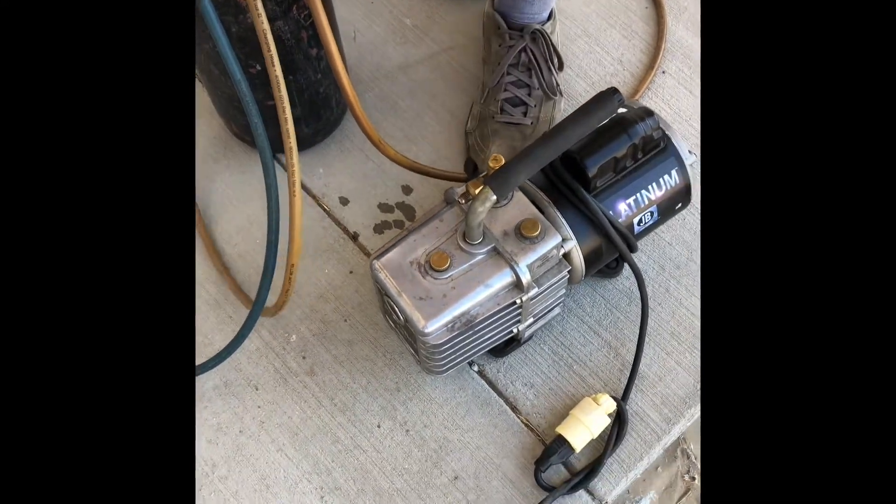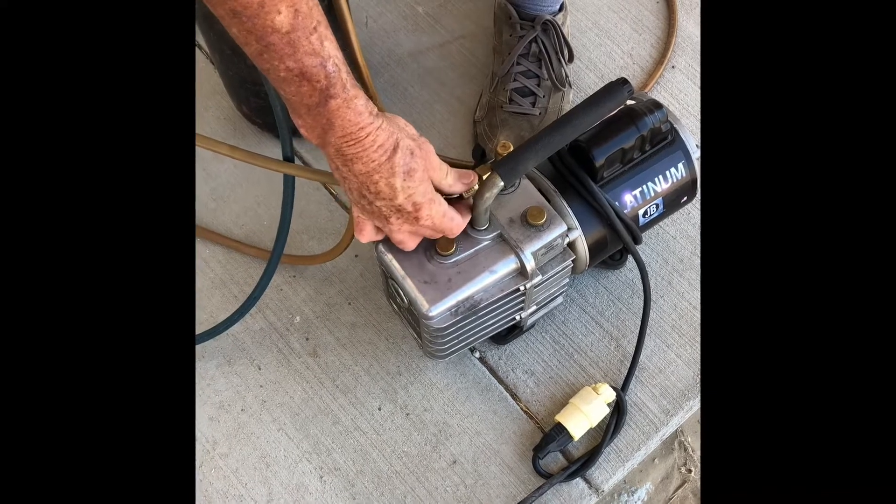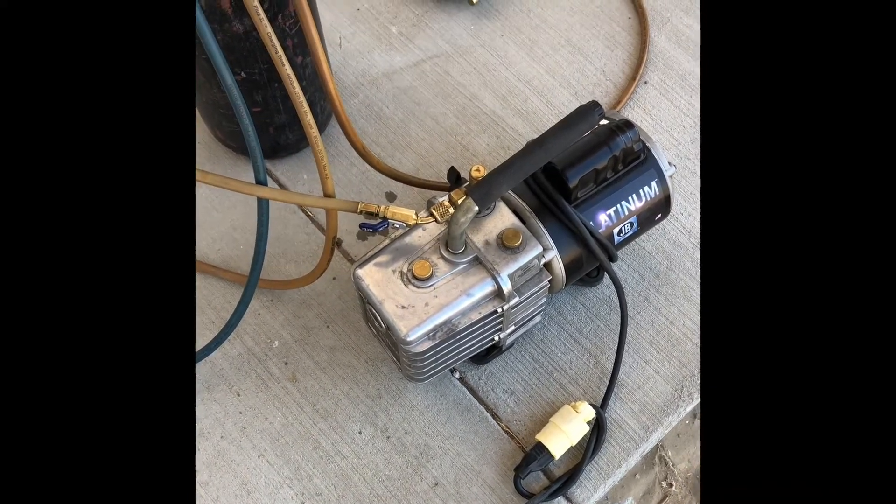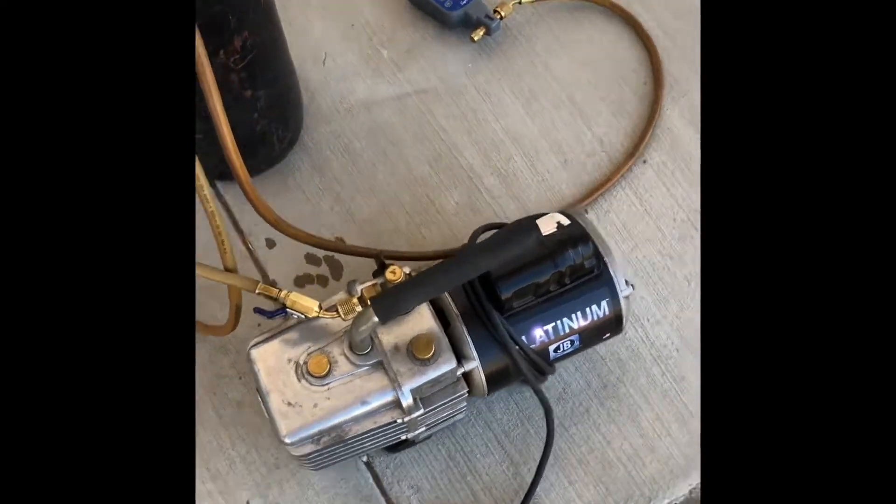This requires a lot of tools — that's why someone has to have a certified technician. This vacuum pump alone is $500 to $600. It's a platinum pump.